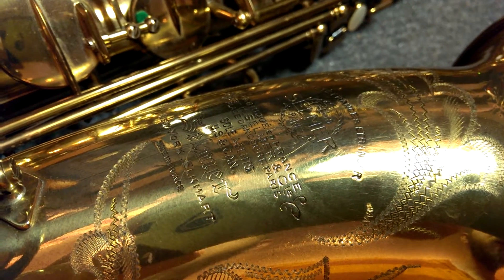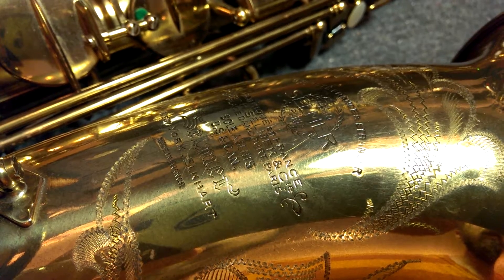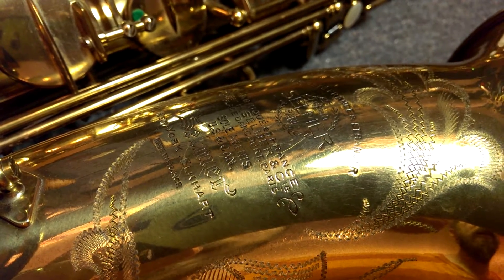Hey, my name is Matt Storr and I repair saxophones for a living. Today I would like to show you what the lacquer overspray on original Selmer pads looks like.